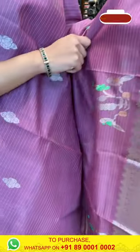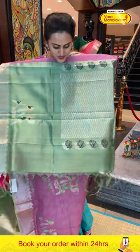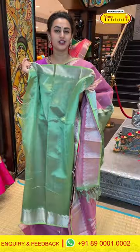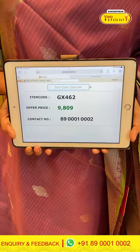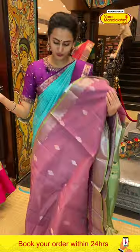Moving on to the next saree — it's a lovely onion pink saree. You can also see the green colour option if you prefer; there are two different colour options available. We have peacock booties and parrot booties with both gold and silver zari. We have temples, diamond brocade, floral and leaf stripes, and zigzag brocade with beautiful silver zari. The contrast blouse is a nice mint green. The code is GX462 and this retails for 9,809.